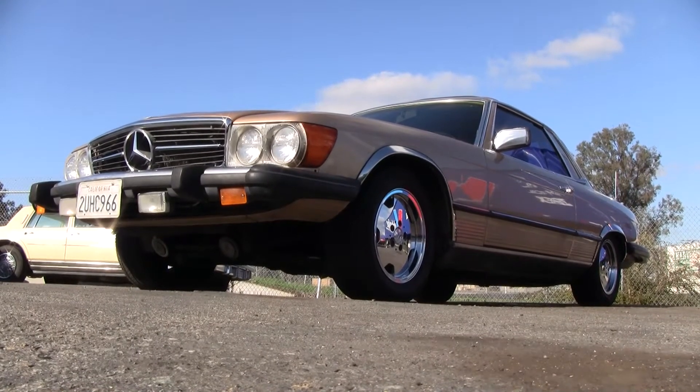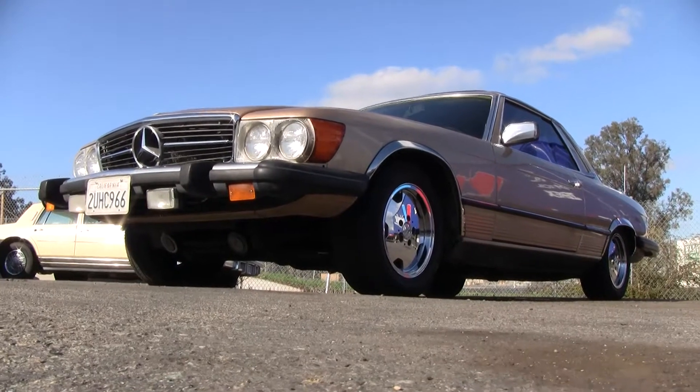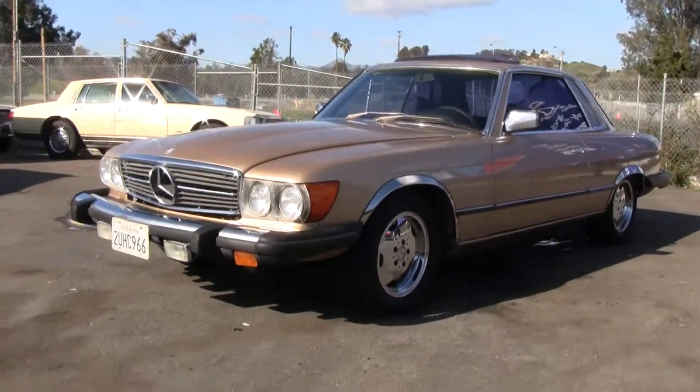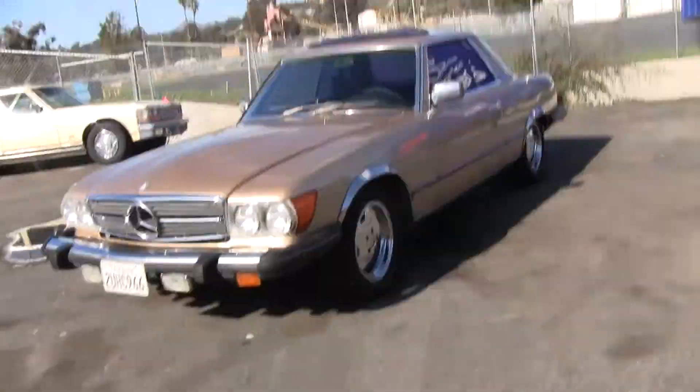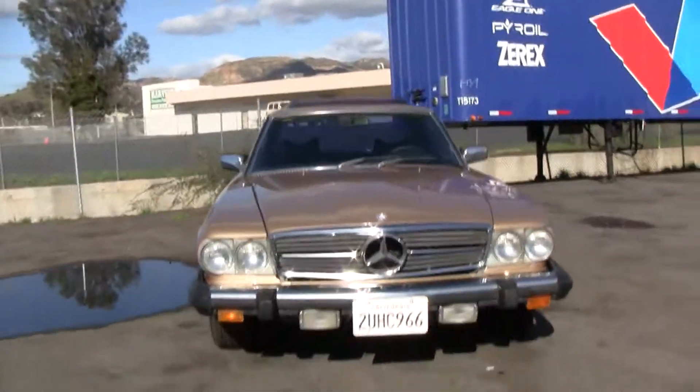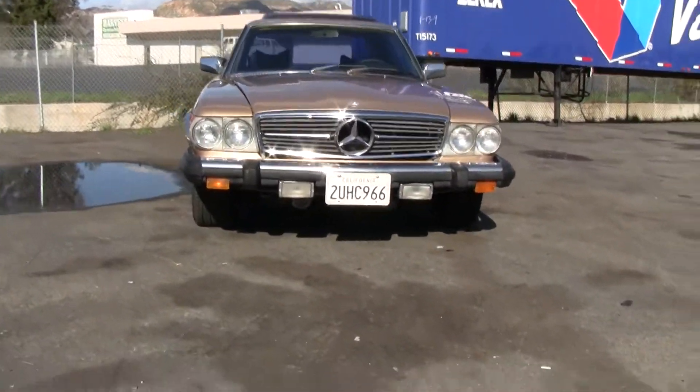This here is a 1977 Mercedes-Benz 450 SLC. Beautiful car. I'm going to go ahead and give you a walk around here and show you the outside of it. Great looking car.